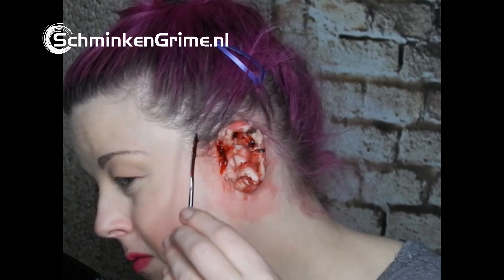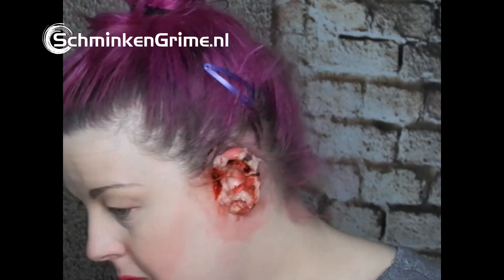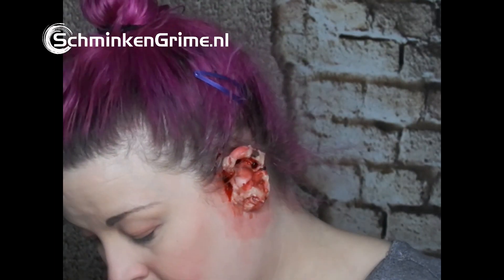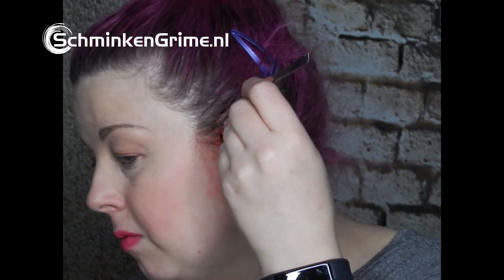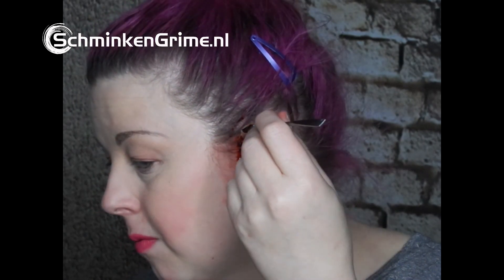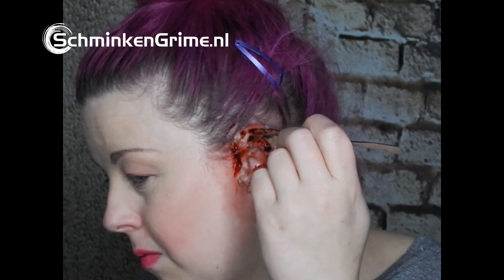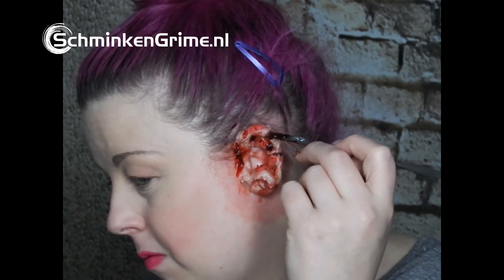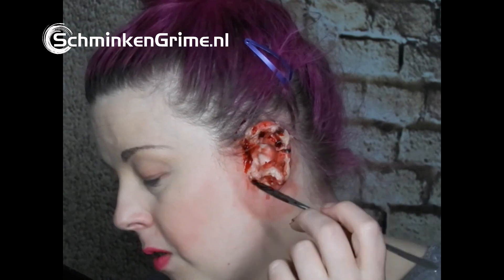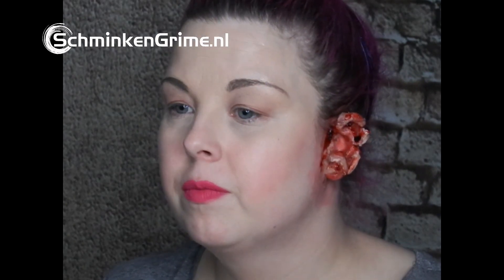It's a tiny bit into the hairline. That tiny little nip there needs a bit of blood gel. It's always harder to do SFX looks onto yourself than on someone else, because you have to wiggle and move sometimes in strange and awkward positions to apply things. That's starting to look really gruesome.